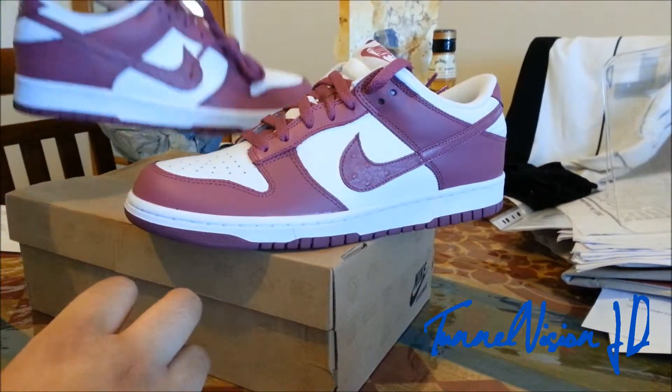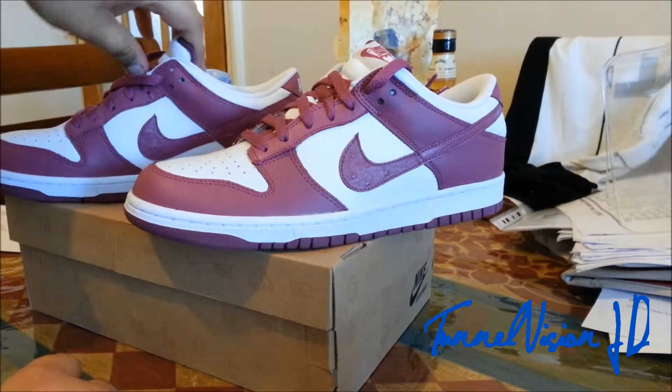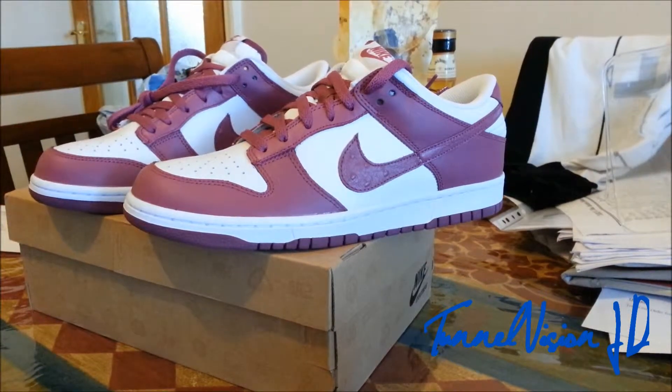They'd be nice for a custom, so yeah, stay tuned for the custom. And this is just a quick safe review.